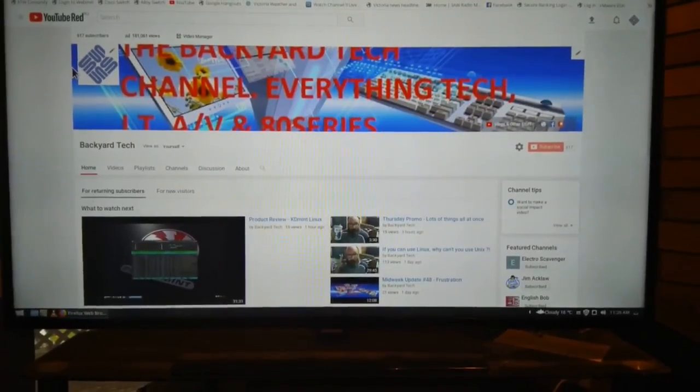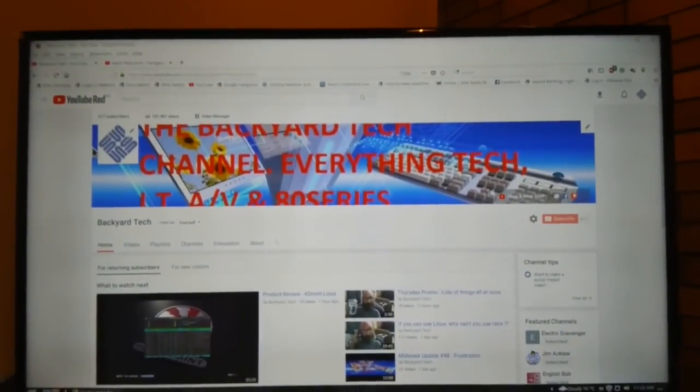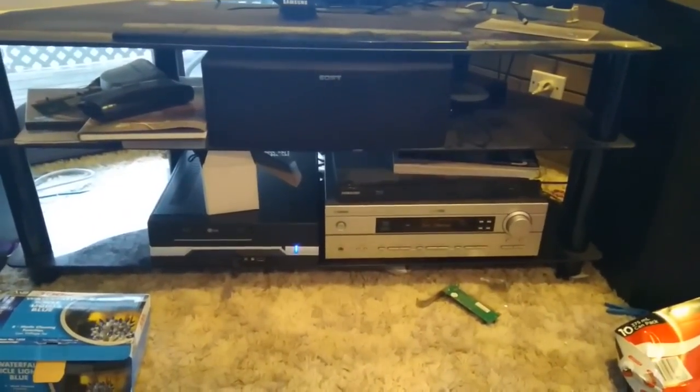Here we are up in my lounge room - my beautiful big Samsung 55-inch TV and my home theater system.